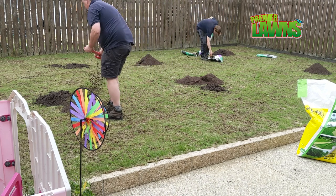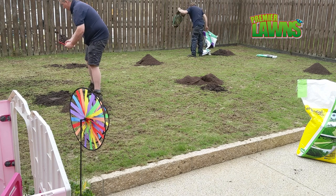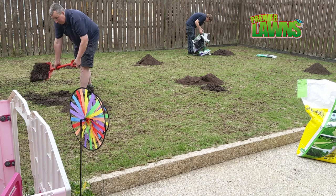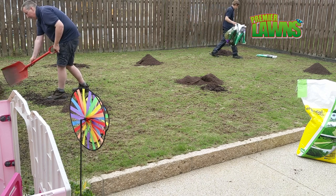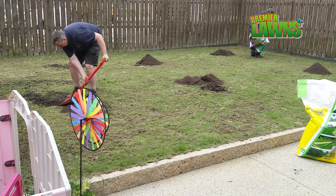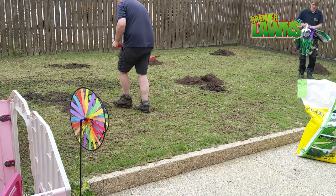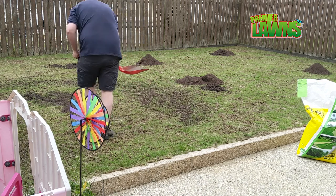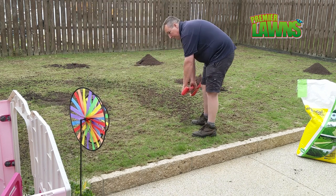It can be really frustrating making sure the nematodes work. It's recommended to apply them in wet conditions, or water the lawn beforehand, apply them, then water the lawn afterwards. As they're a living thing, make sure the sprayer is really clean before you spray them on, or apply them with a clean watering can. It's vital to keep the lawn watered for the next week to help soak them down. Also, don't apply them on a sunny day as they don't like UV light.